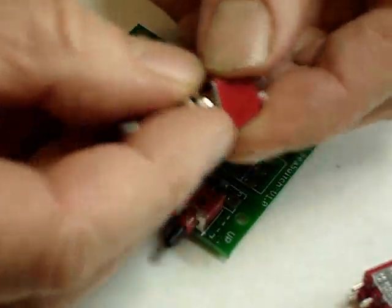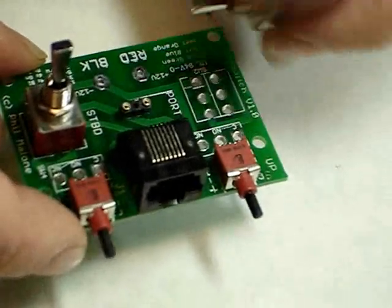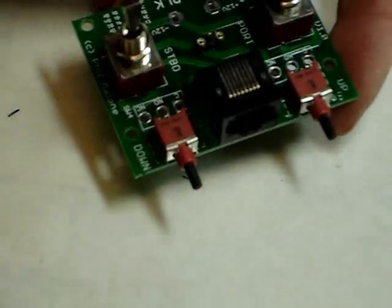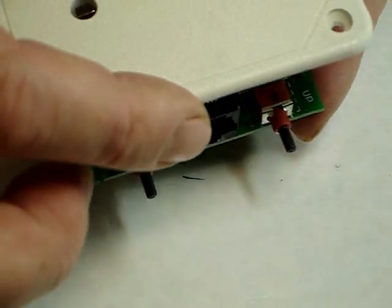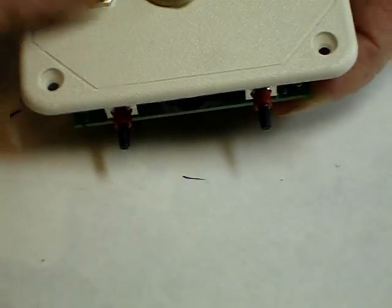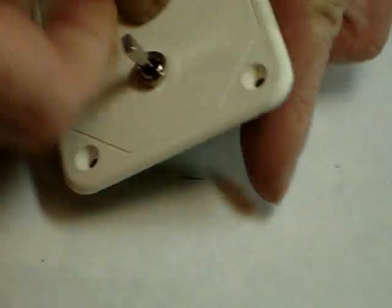To install the switches, take off the top nut of both switches and place them in the circuit board. Then place the cover back down on top, with the center hole towards you when the switches are pointing away from you. Put the cover on and gently screw down the retaining clips. This is done to keep the switches square and in position while soldering.